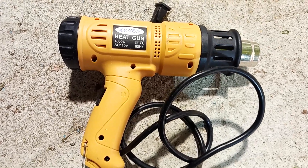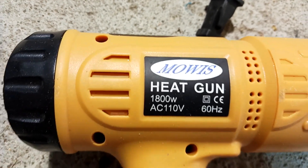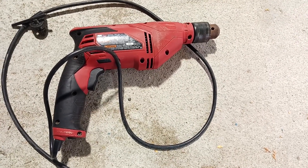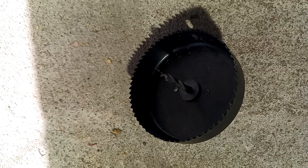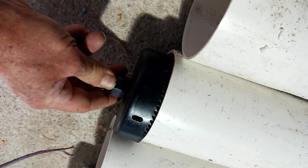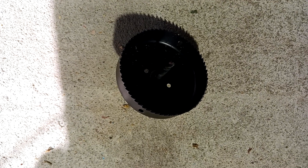You will need a heat gun. I purchased this one online for only about $18. It's an 1800-watt heat gun with an adjustable thermostat, though I always use it on high. You're also going to need a drill to drill holes in the top of your container that will be used for the reservoir. You'll need a hole saw approximately the same size as the pipe — slightly smaller, actually, because I'm going to heat up the lid with the heat gun and push the pipe through for a very tight, snug fit.